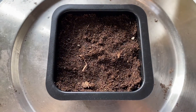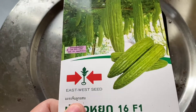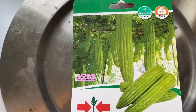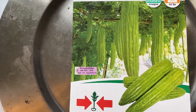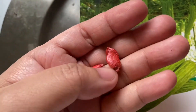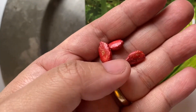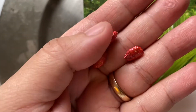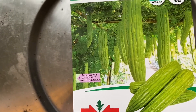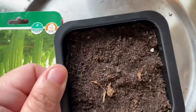Hello guys, welcome back to my channel. For today's vlog, it's how to plant ampalaya indoors. These are my ampalaya seeds — I bought them from Asia Boutique, they're from Thailand. They are coated with a color coating to prevent damage. We will plant ampalaya indoors using a small pot.